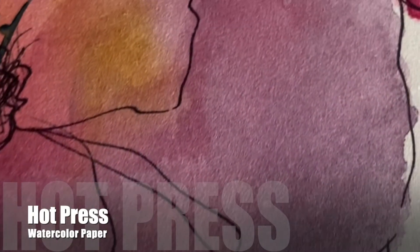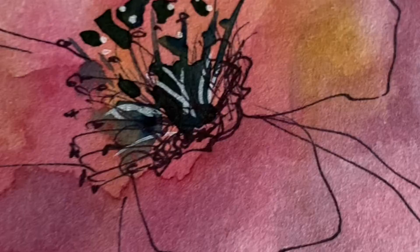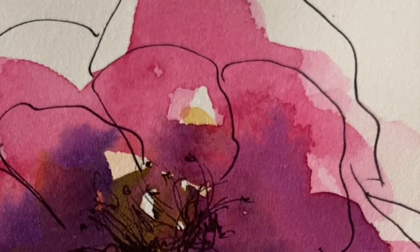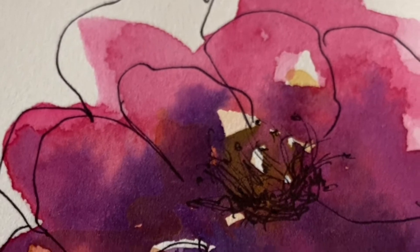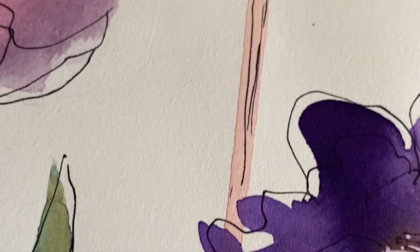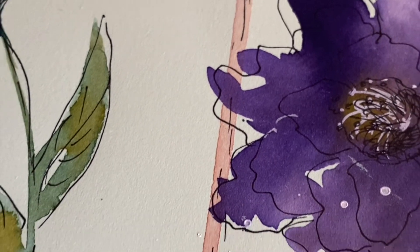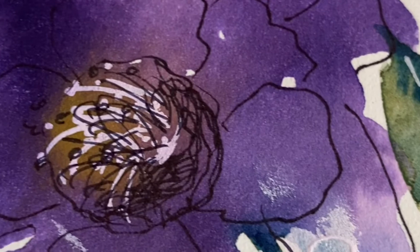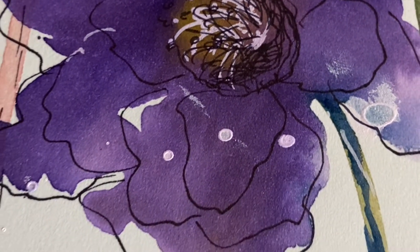Hey guys, have you ever tried a hot press watercolor paper? This week we tested out some hot press watercolor paper in one of my Facebook groups, and we came out with some fun and unexpected results. I originally was not going to paint flowers, but these just turned into a little bouquet in front of my eye, and this is what playing does for you. So let's check it out.